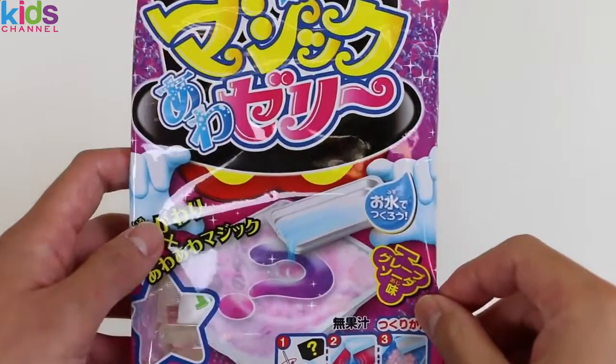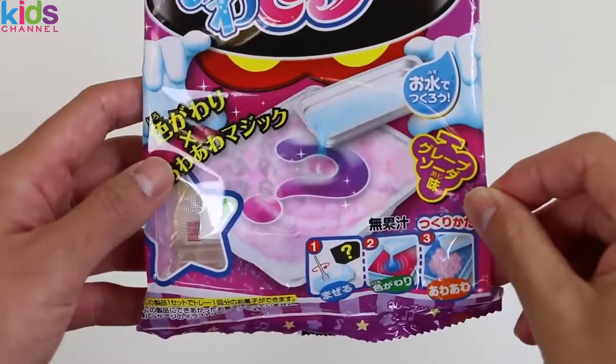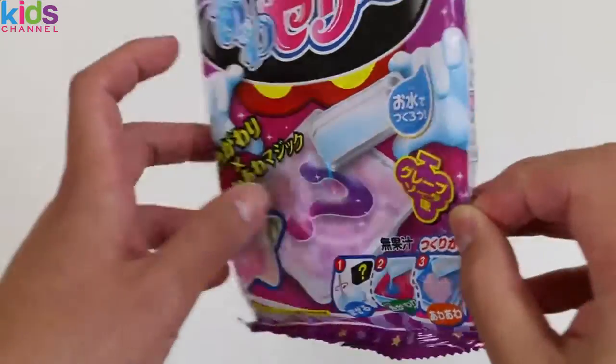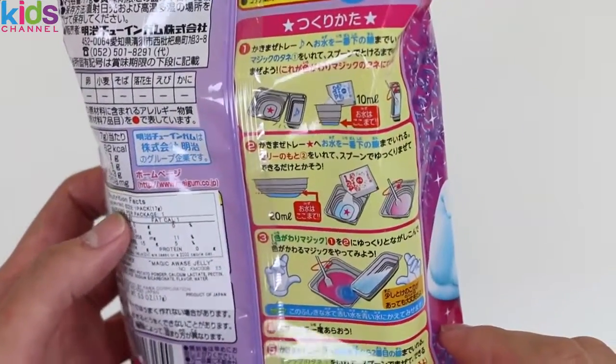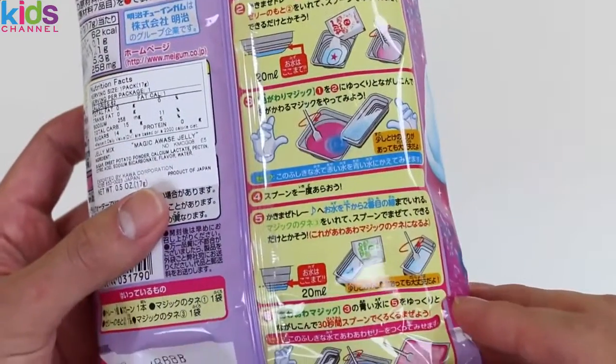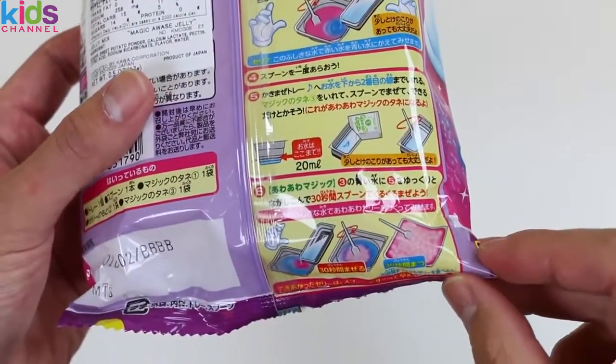Crazy Toys here, and today we're bringing you Magic Owaze Jelly! It's another Japanese do-it-yourself candy kit! I can't wait to find out what sweet magic creation we make today!